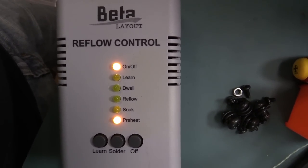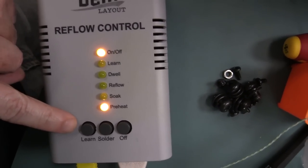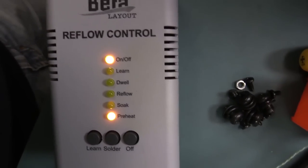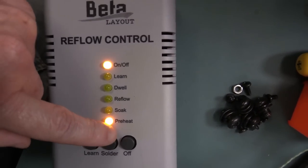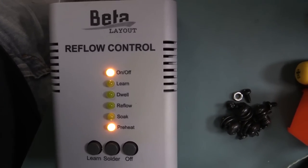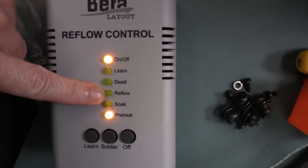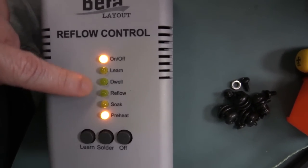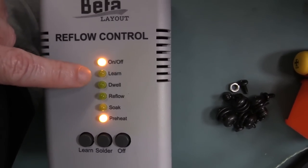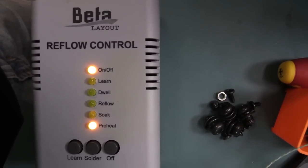If you haven't seen my little Beta Layout reflow controller before, it is quite nice — you can buy it from Beta Layout. It's got a learn mode where you can actually set up the thermal profile for your particular oven, which is excellent. I've already pre-programmed this for a solder profile for this oven. At the moment it's in preheat mode, then it'll go into soak, then this is where the reflow happens — it gives a little peak to the temperature profile, then dwells for a while.